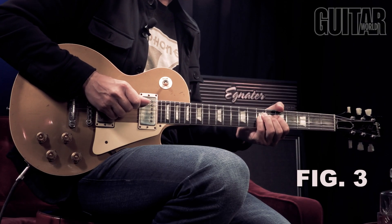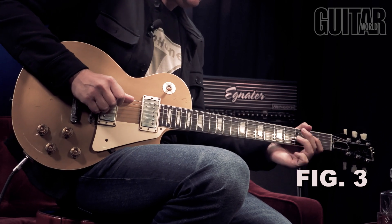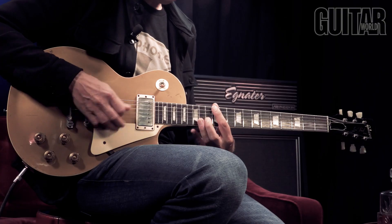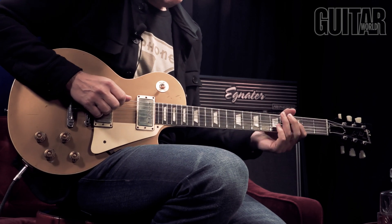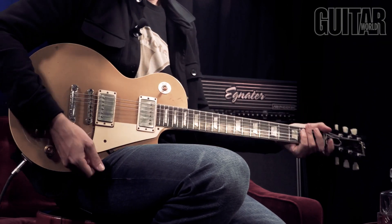Just playing an A — it's a cool thing to do. All you have to do is take the tonic, then bend up to the major third and then go up a half step. So there are cool little things you can throw in to make your blues playing and your phrasing — mostly phrasing — a little bit more interesting for your audience and your family and your friends.